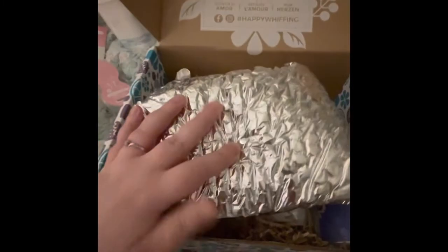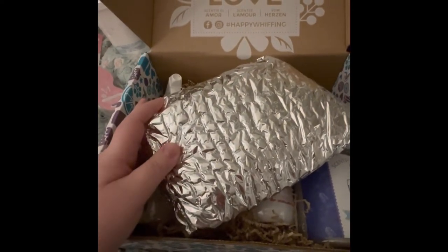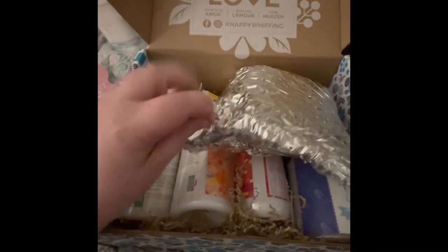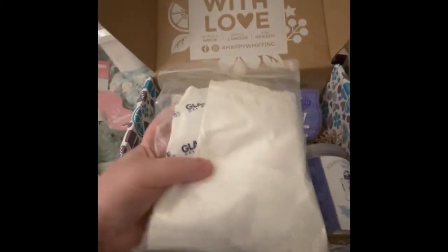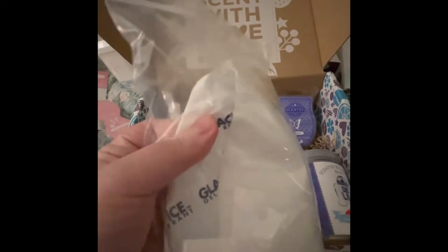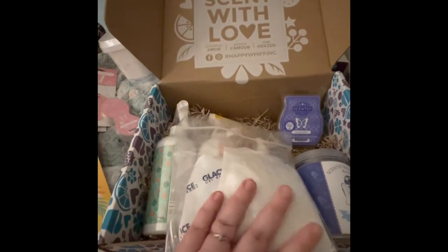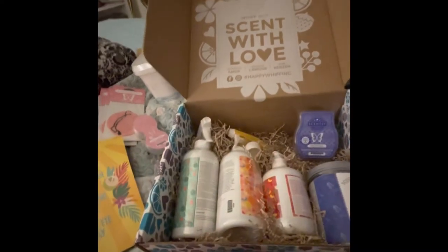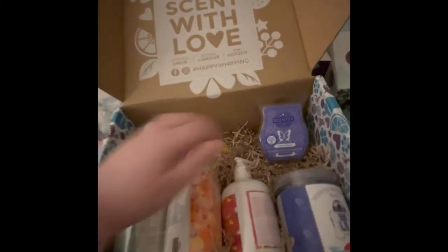First off, these are the wax bars. They're wrapped in a special wrapping with a cooling pack because it's getting into the warmer months. The cooling pack is wrapped in cloth — when they first put it in it's frozen, but by the time you get it it's melted. It does keep the wax bar from melting, especially here in Kentucky where it gets super hot in the summer.